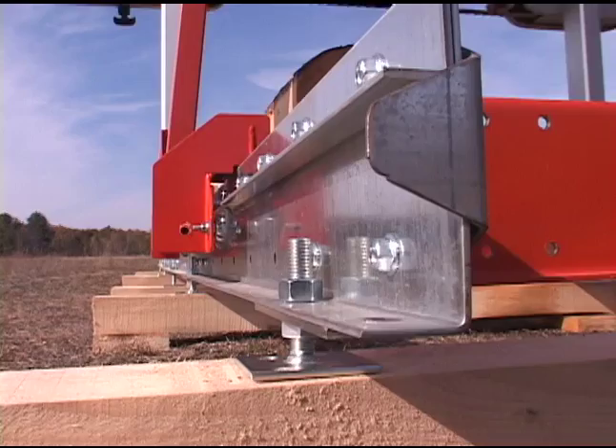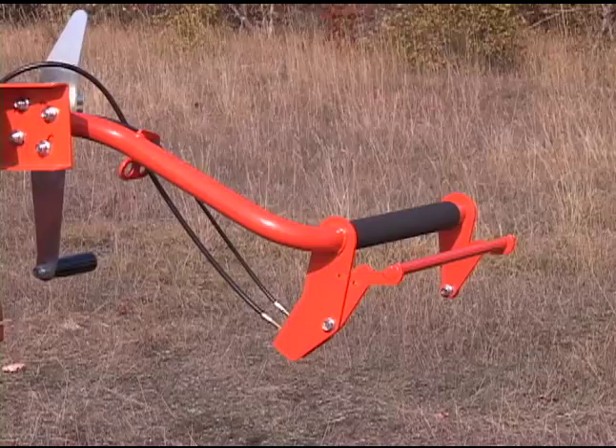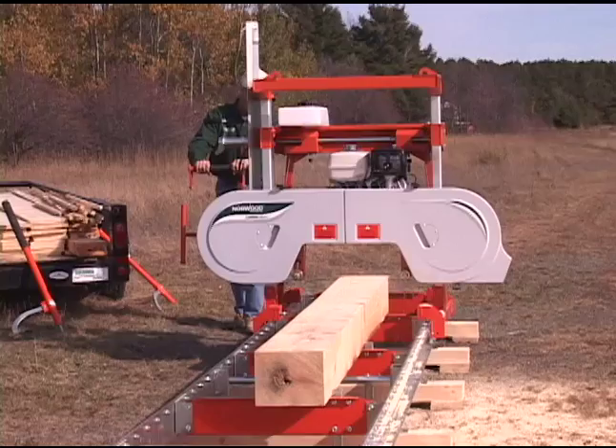The carriage rolls along the track smoothly and effortlessly, and the under wheels give extra stability and security. The Lumberlite comes standard with a manually operated blade lubrication system to keep your blades pitch-free. Dual precision blade guide rollers support the blade throughout the cut.